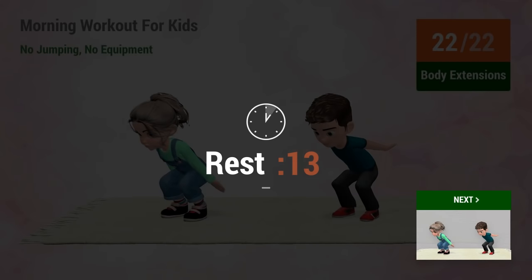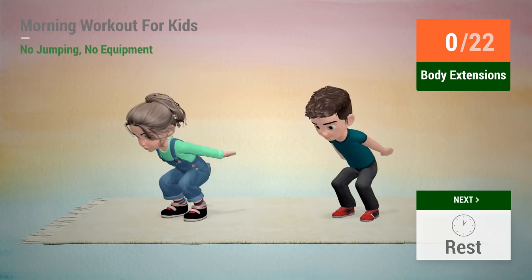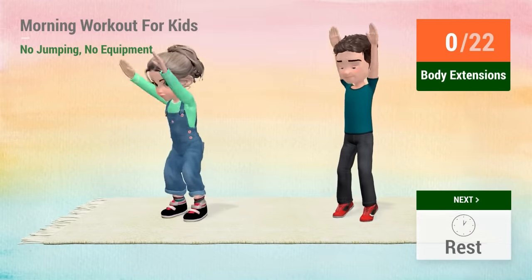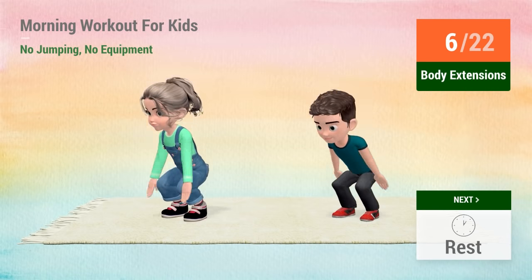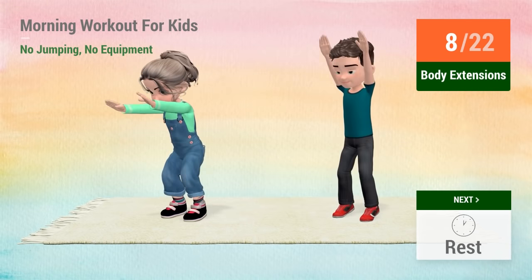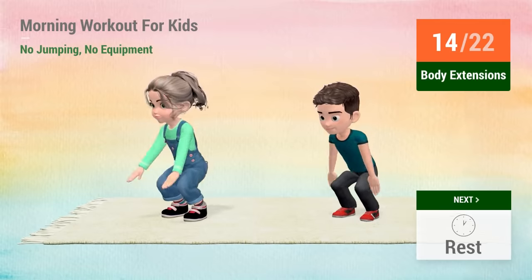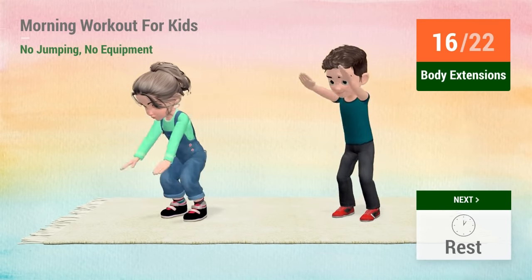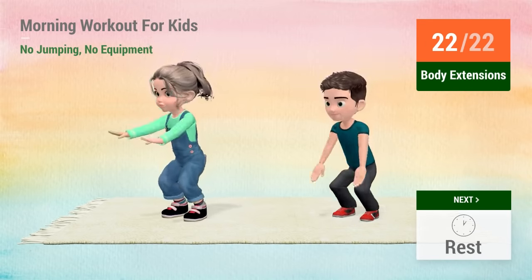Rest time! 1, 2, 3, 4, 5, 6, 7, 8, 9, 10, 11, 12, 13, 14, 15, 16, 17, 18, 19, 20, 21, 22. Rest time!